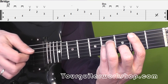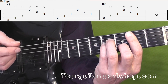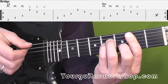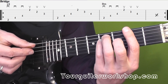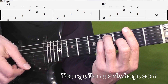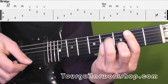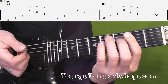Then you get that B minor chord. There you play A string, D string, G string, E string, E string, G string. You play that also twice with down, down, down, up, up, up. So the first part of the bridge should sound like this. One, two, three. And that is repeated.